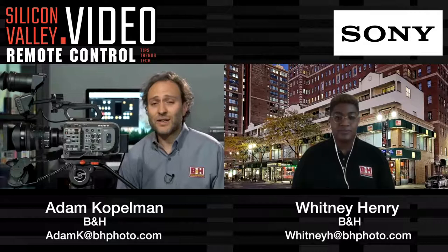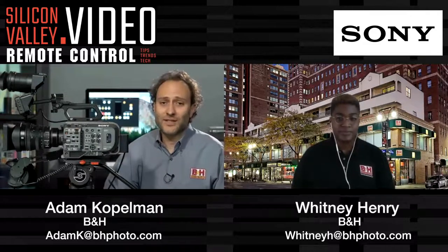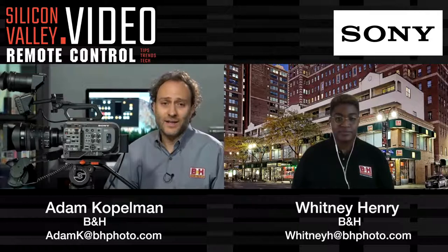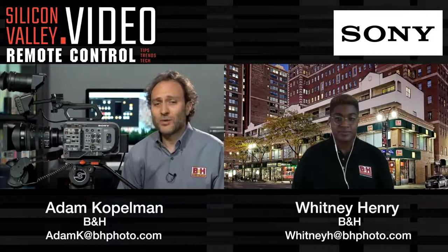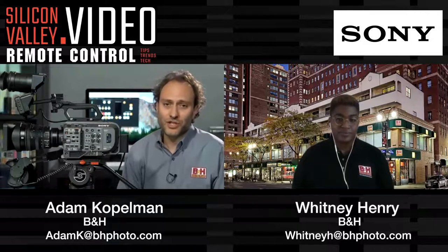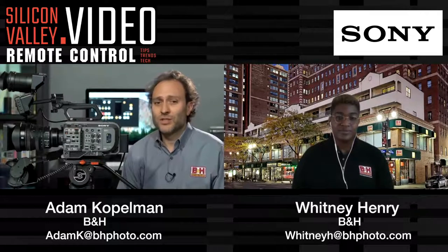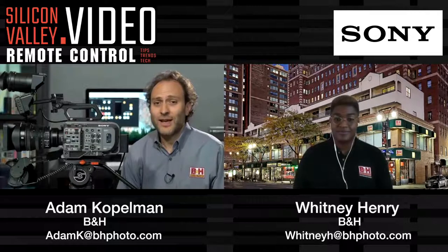The FX9 sensor can see 15 stops of dynamic range, which gives you more detail in highlights and shadows. It has a dual-base ISO with a low setting of 800 and a high setting of 4000, which makes it very good in low light with clean images. Picture profile out of the box is Sony's new S-Cinetone, which gives very film-like images with very minimal adjustments. It also has hybrid autofocus and face detection, which is basically a new normal in film production — you can actually use autofocus in certain situations and it will work for you.